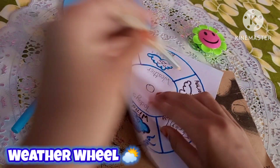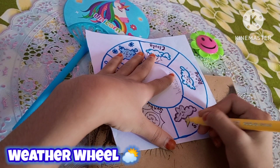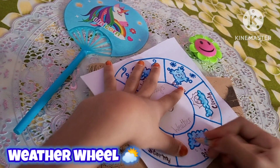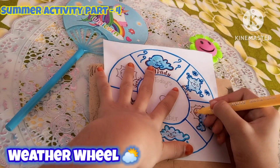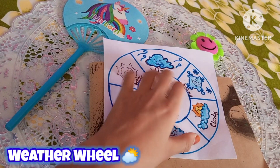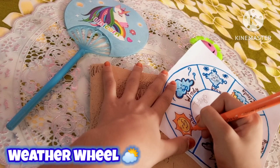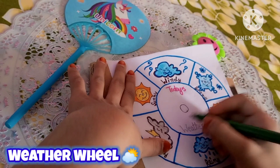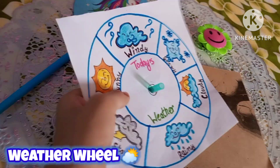I have filled the snow with blue sketch pen and made details with white pen. I will complete the sun with yellow and orange sketch color. I have colored it with pink sketch pen and dark green sketch pen for the weather sections.